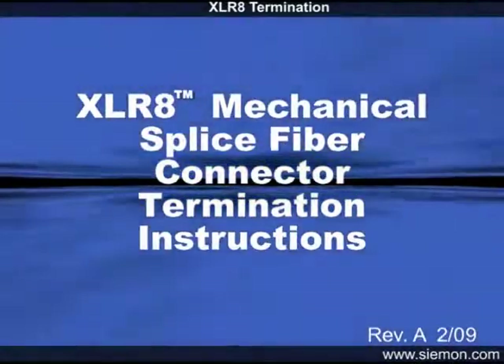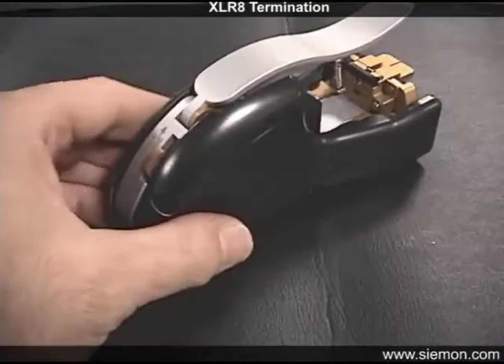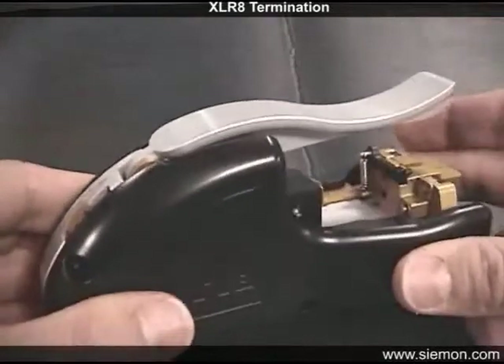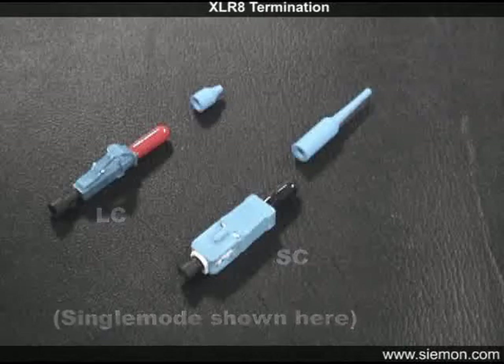Siemens' new Accelerate Mechanical Splice Termination Kit incorporates an exclusive dual process activation tool which dramatically reduces termination time. The toolkit is capable of terminating both SC and LC style connectors without any time-consuming changeover.